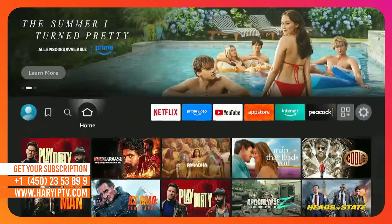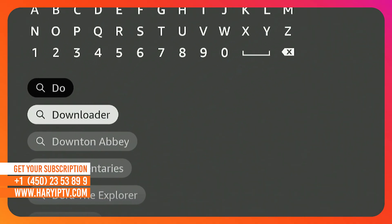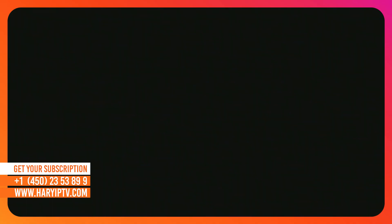Step 1. Go to the Find menu on your Fire Stick home screen, search for Downloader, and install the orange app.